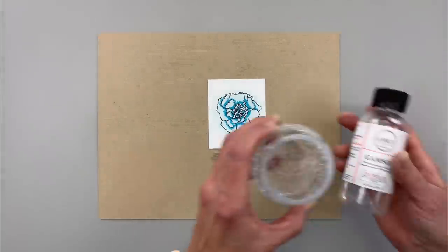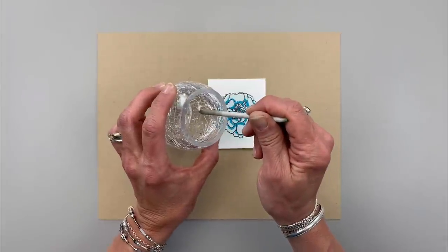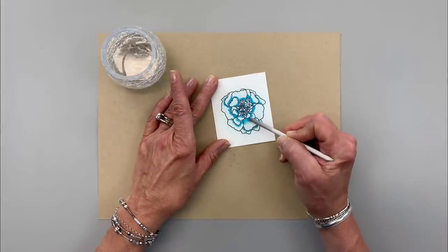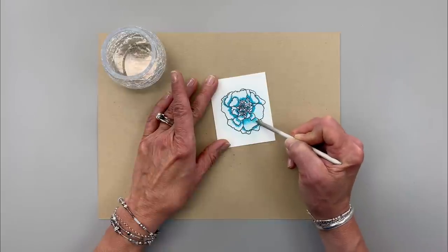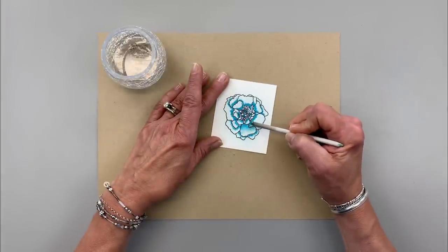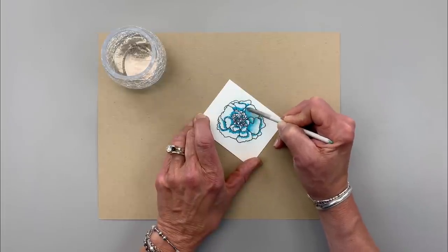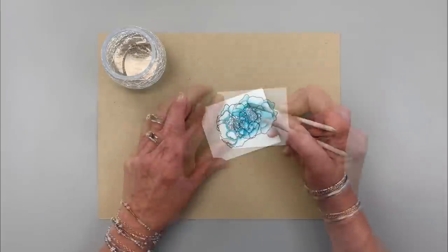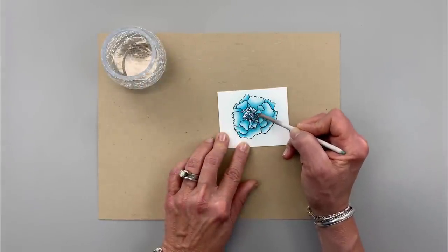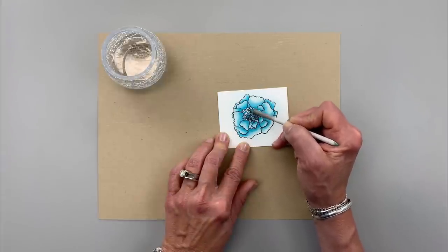Now I'm going to blend this out using some Gamsol — this is an odorless mineral spirits made for art. I'm using a blending stump, dipping it right into the Gamsol, and then using a circular motion going right over that colored pencil and bringing it out. If you want more extensive Gamsol coloring tutorials, I actually have a Gamsol playlist on my YouTube channel. For this middle part I'm just coloring out that little bit of pencil, not worrying about where it's going and leaving some white spaces to create lights and darks.